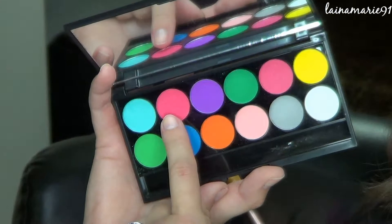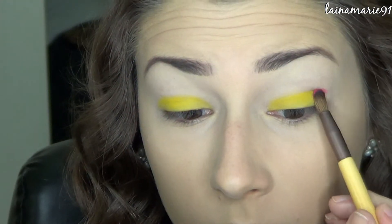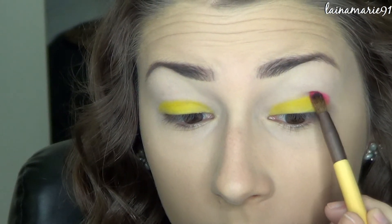Next I'm going into this hot pink shade and I'm placing that in the outer corner, just kind of dabbing it in first and then gradually bringing it further toward the inside of my crease.